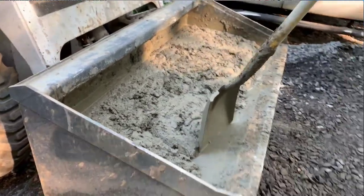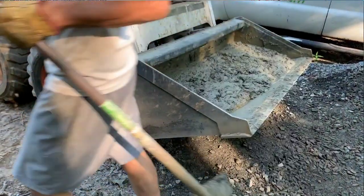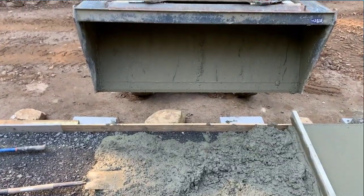4.5 cubic feet: 12 scoops sand, 18 scoops aggregate, one bag of Portland, and five gallons of water.